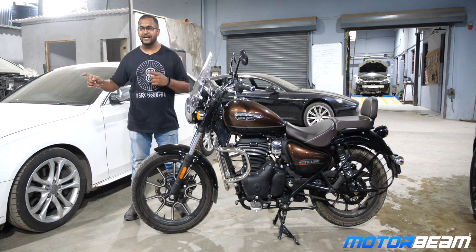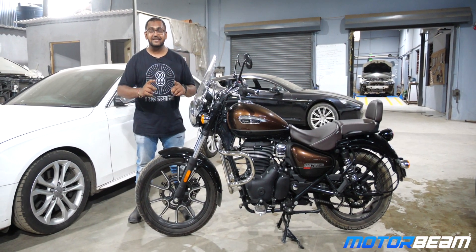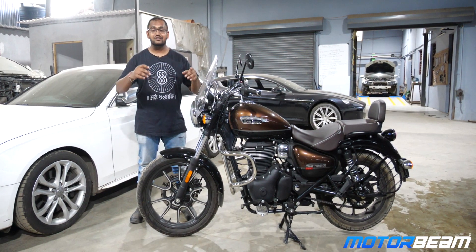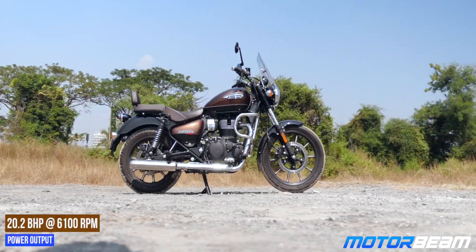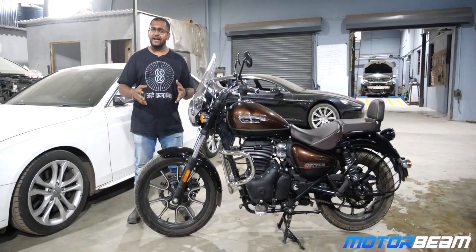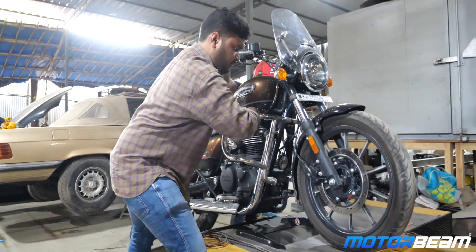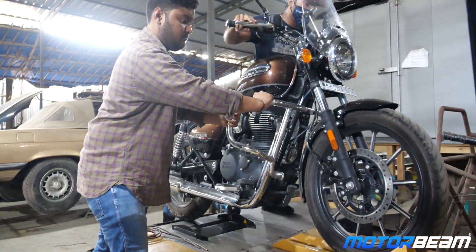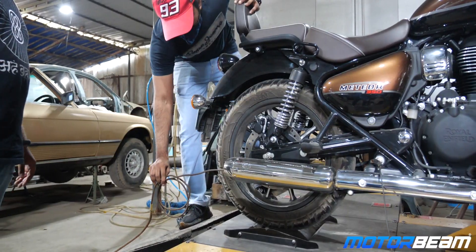Before we start pushing this motorcycle onto the dyno, let's make this clear — this is a brand new engine. This is the first time ever in a 350 that Royal Enfield has taken off the push rods. This motorcycle has a 349cc motor which produces 20.2bhp of power and 27Nm of torque. Let's find out what you actually get on the wheel.